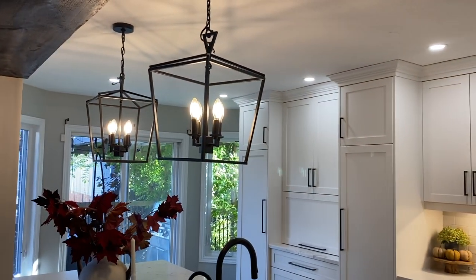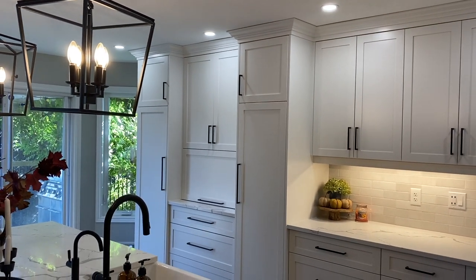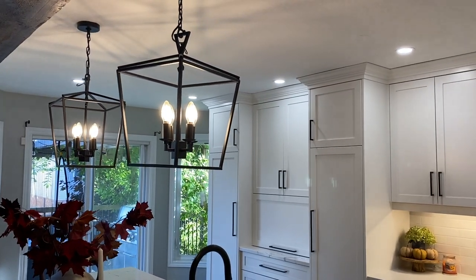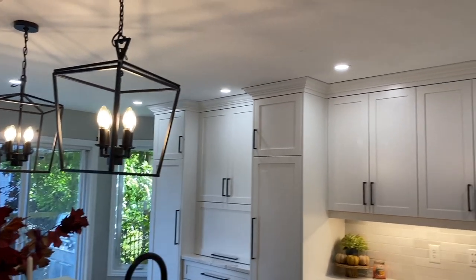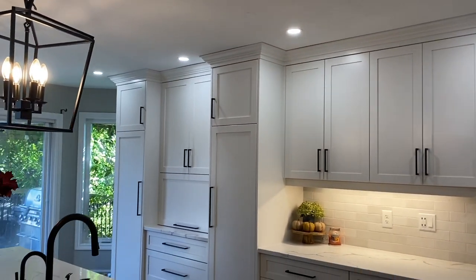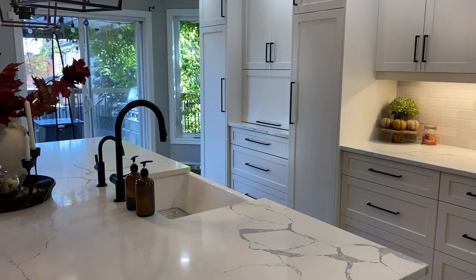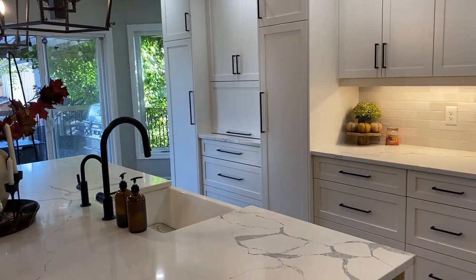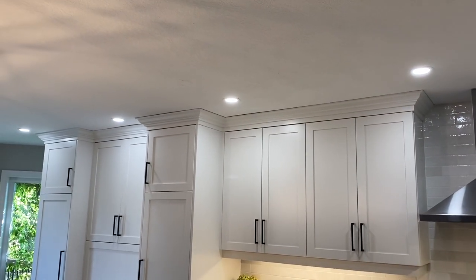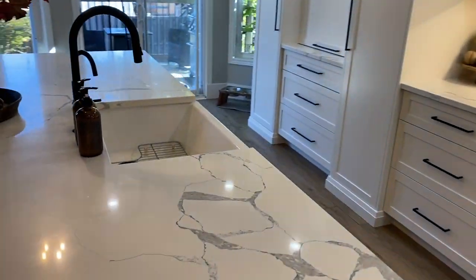I absolutely love the lights and I think they are perfect for this space. I wanted to keep a kind of straight view from the family room into the kitchen without too much obstruction, so that's why I chose those. My husband also installed pot lights everywhere, which was such a great addition. We did a lot of the work ourselves — demolition, floor installation, backsplash, and electrical. We had it inspected, but we did do the work ourselves.